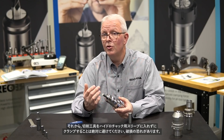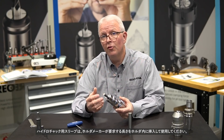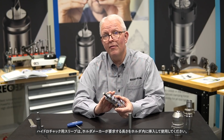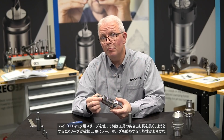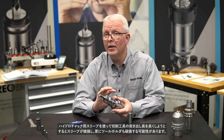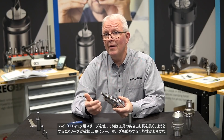Also keep in mind you are never to clamp any hydraulic sleeve without a cutting tool in it — you will damage it. Hydraulic sleeves do need to have the standard full depth that your manufacturer for your holder requires. There's no cheating by pulling that tool out a little farther just by using a hydraulic sleeve; you will damage the sleeve and potentially damage your tool holder.